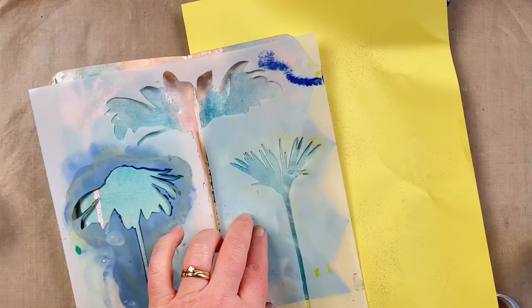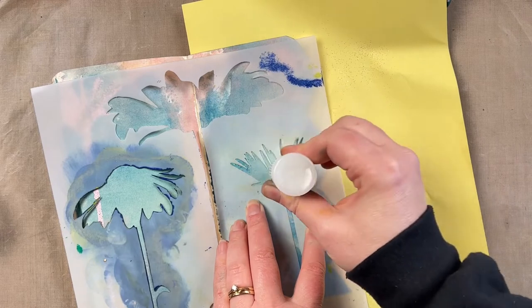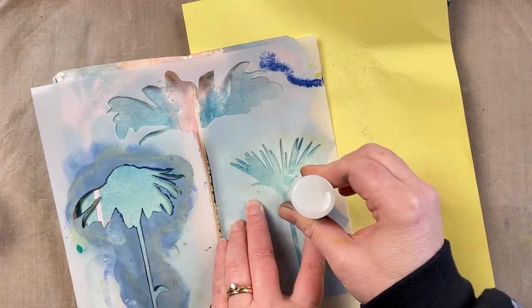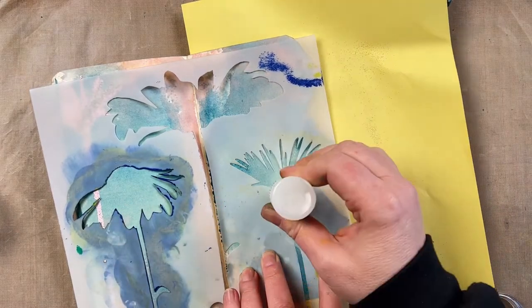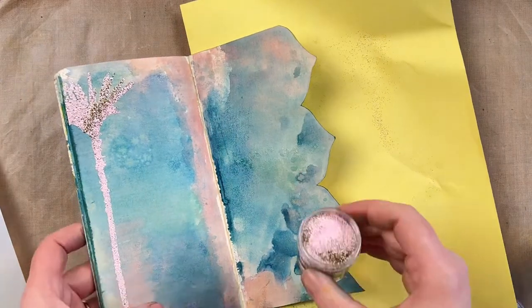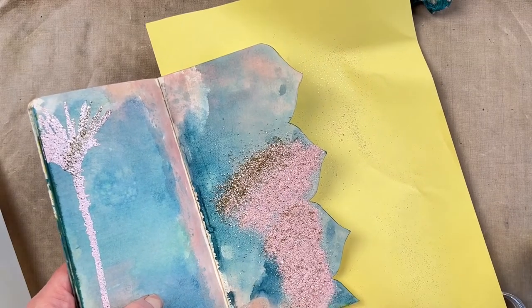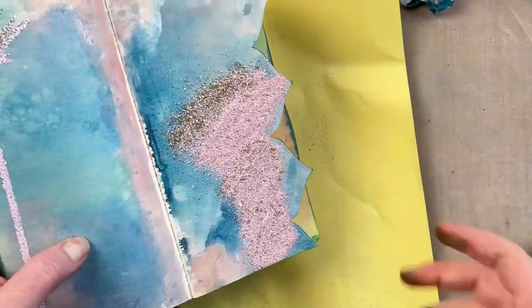I want to repeat the wildflowers on this page a couple of different times, but rather than inking up all the wildflowers at once with the embossing dabber, I want to do them individually. If I do multiples I might smudge the ink, so it's much easier to do each flower individually and heat-set it, so whatever I do over the top won't hurt that first embossing.